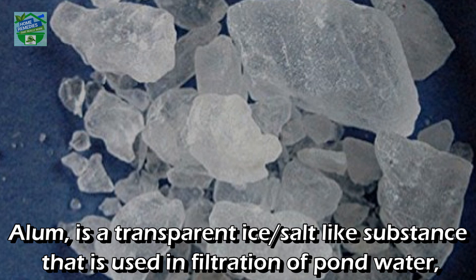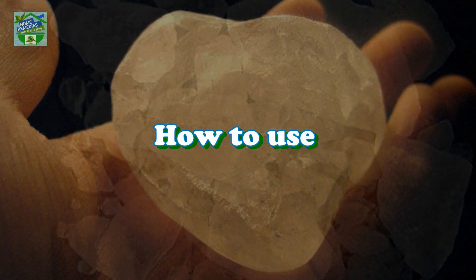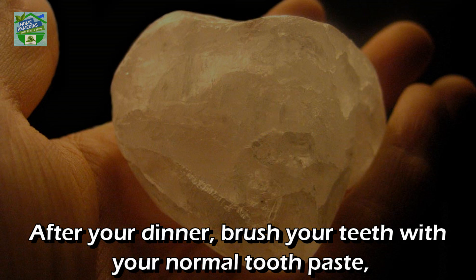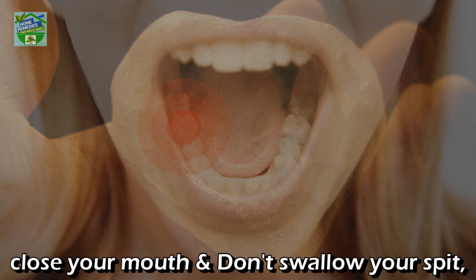Alum is used in filtration of pond water as well as for medicinal purposes. How to use: after your dinner, brush your teeth with your normal toothpaste. Then take a piece of alum and put it directly on the affected tooth.